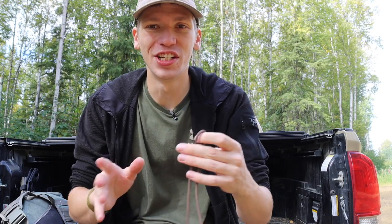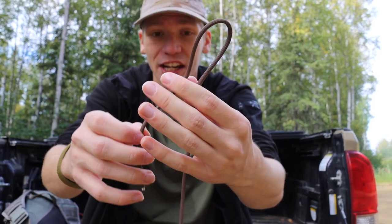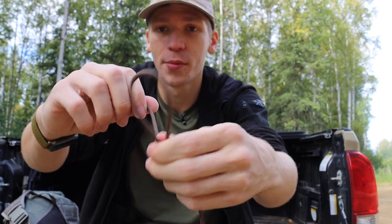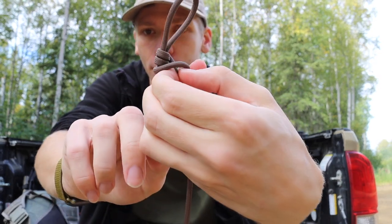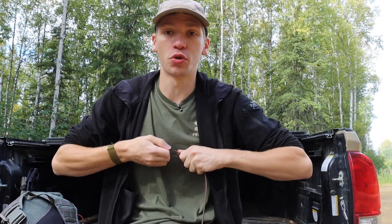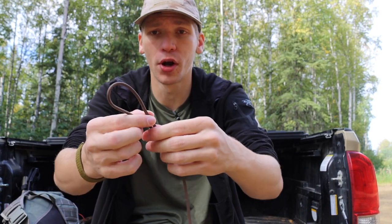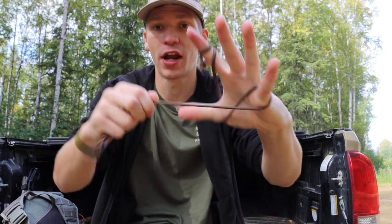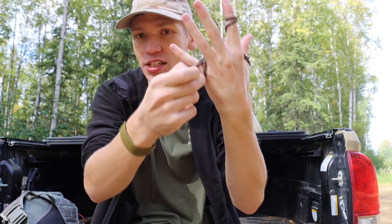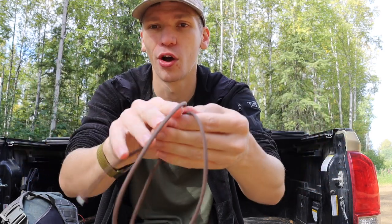Paracord is super pliable and very easy to tie into different knots. One knot I love to show on this channel is the jam knot. Essentially you take your tag end, make sure you have enough to form a couple loops, wrap it over once or twice, then take it through the loop and cinch it right up. What's really cool about the jam knot is not only how easy it is to make, but you can use it to hold cordage or bundles of things, or make a quick butterfly loop — and the knot just pulls right apart when you're done.